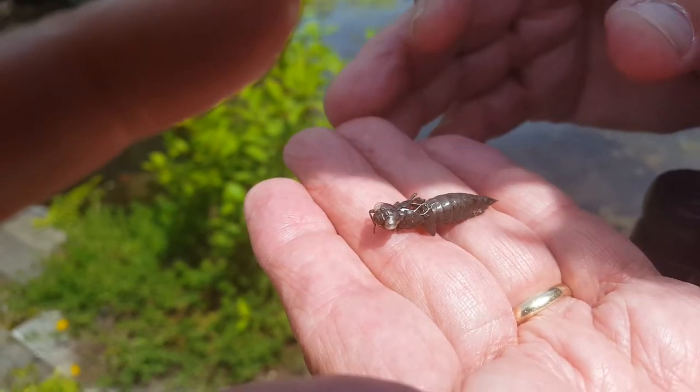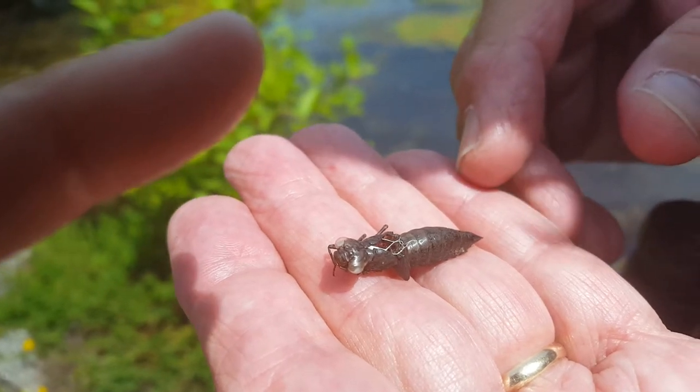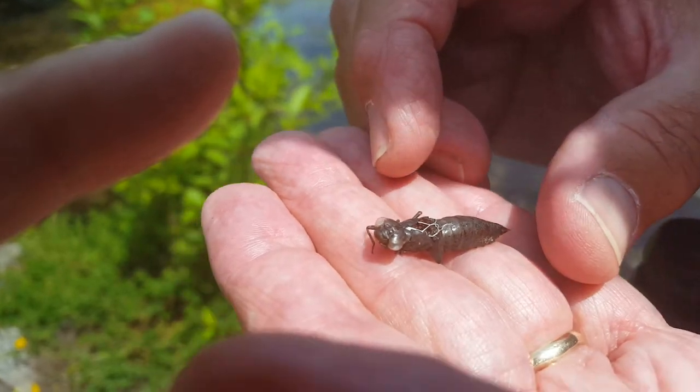This is an exuvia of some sort. It's a larger dragonfly. I don't know what it is — it could be a darner. We've had some black saddlebags around since it's dark, so we think maybe it's that, but I don't know for sure.